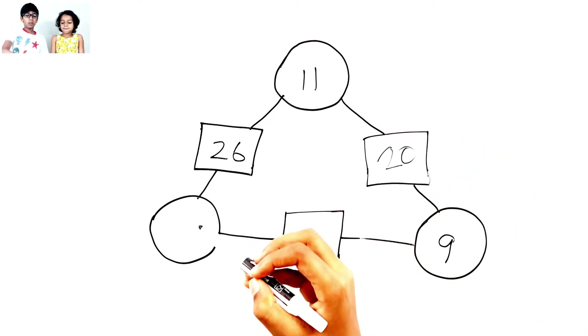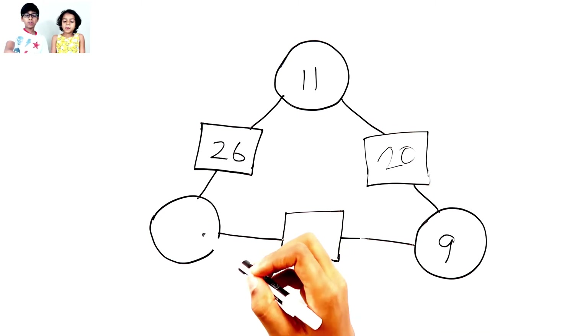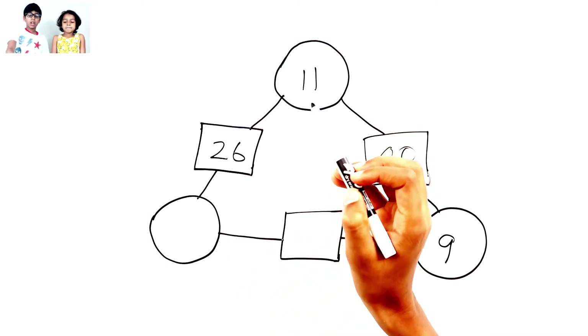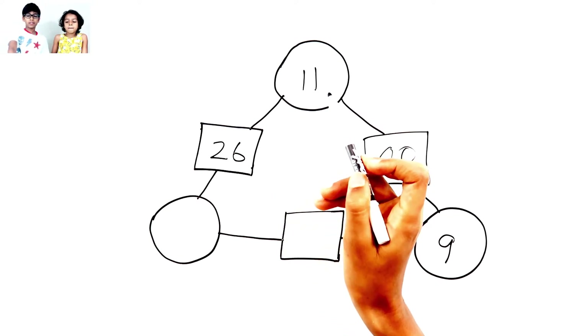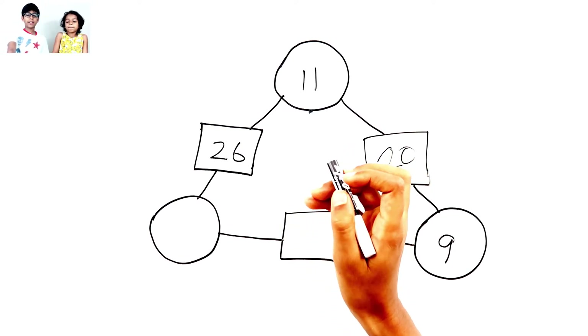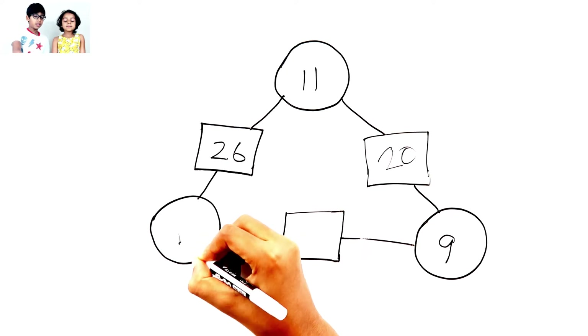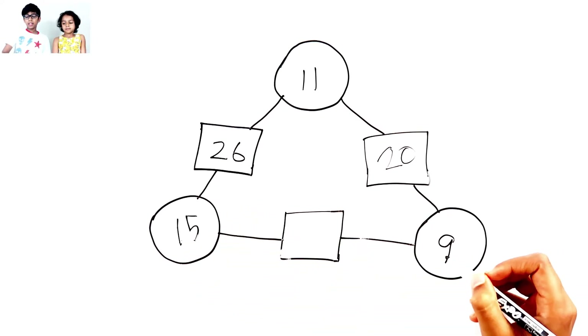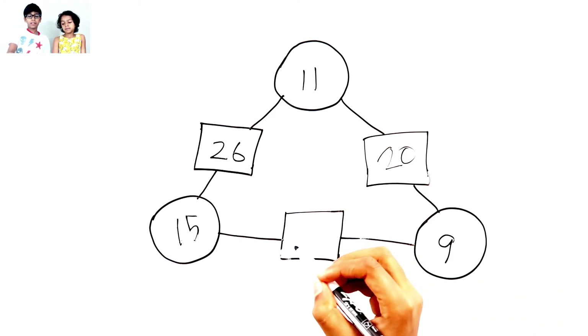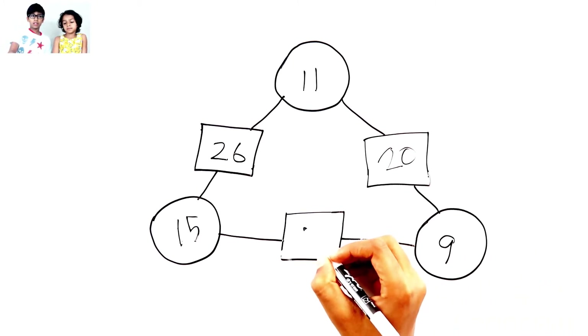Okay, so if there's no number in one of the circles, you minus. So this has 26 and the circle is 11. So 26 minus 11 is 15. So we put 15 here. So 15 plus 9, which is 24.